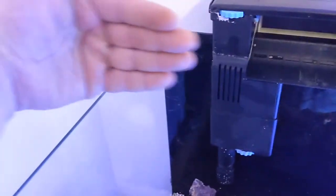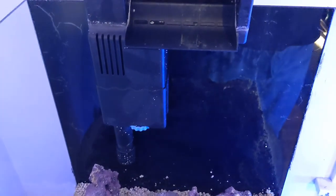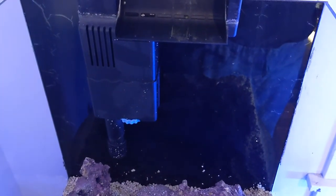As you can see, I chose to put the filter back here. I'm gonna have the light over here pointing this way — it shouldn't matter. And then there'll be a heater on one of the sides.